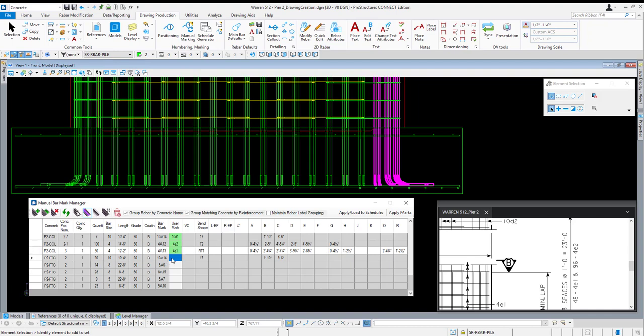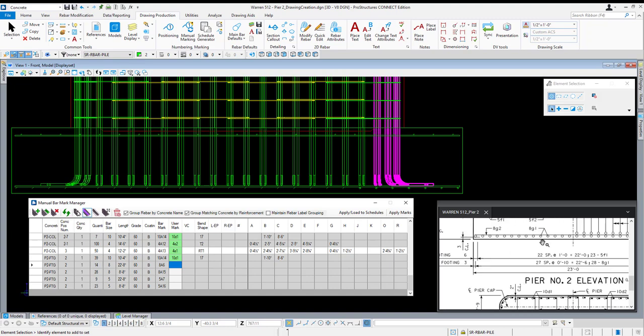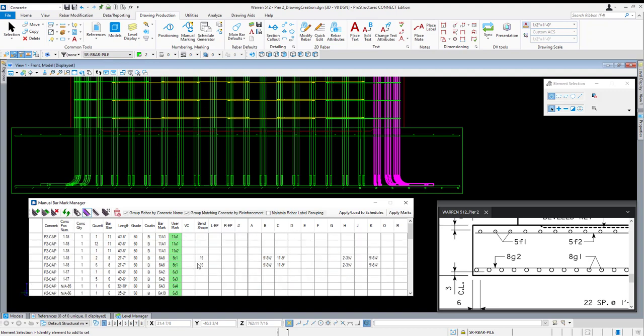For our footing we have the rest of our dowels — I'm going to do 10D1. Then for our bottom longitudinal bar, that's 8G2, followed by 8G1, and then 5F2 and 5F1. With all of that defined, I'm going to go ahead and hit apply marks.